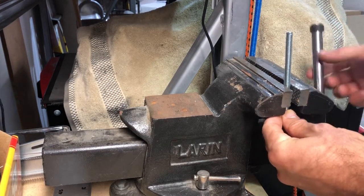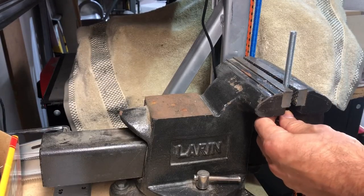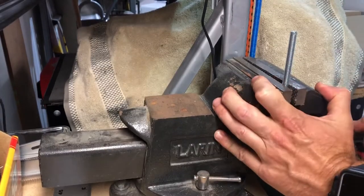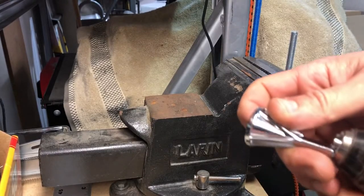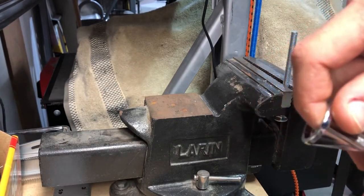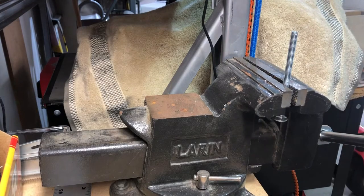I'm going to place this in the vise for the sake of this demonstration. Got that in there, and then of course your deburring tool attaches to any drill. Just go ahead and slide it in like you would a drill bit, then tighten that down and you're ready to go.